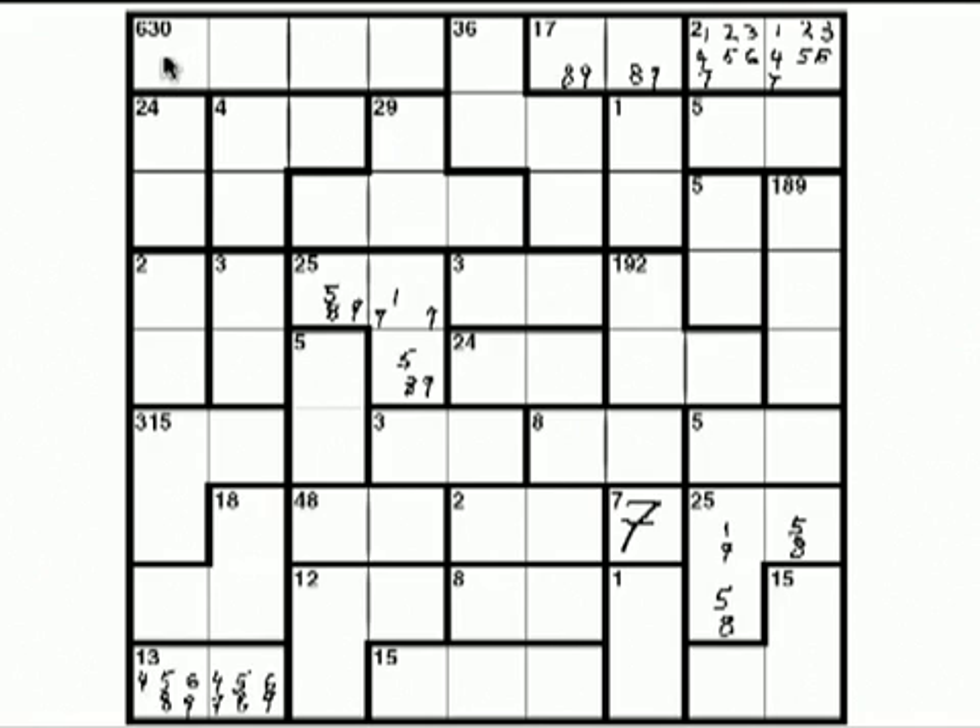Last time I mentioned we might do the 630 cage or the 315 cage, but I think our best bet to start out and keep it simple — because there's only one combination that'll work here — is the 48 cage. The only possible factors are 8 and 6. 48 has other factors, but you can't use them.